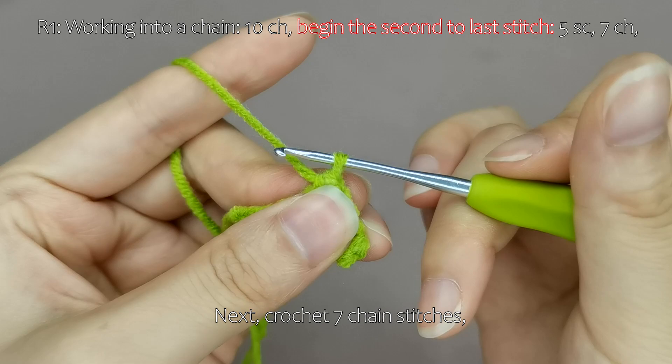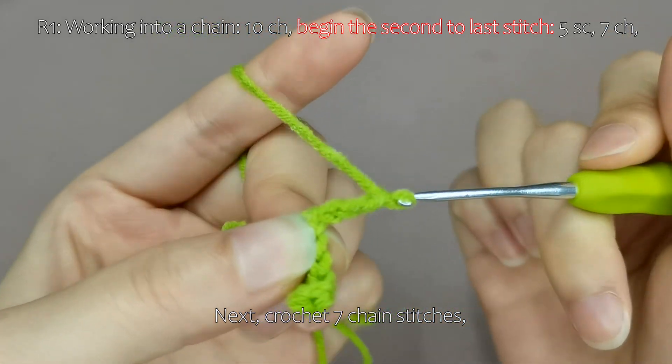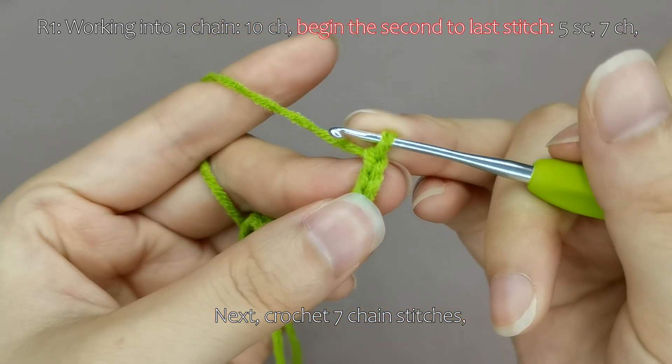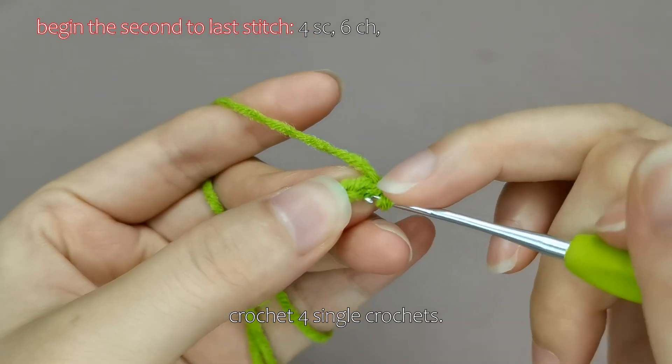Next, crochet 7 chain stitches. And starting from the second to last stitch, crochet 4 single crochets.